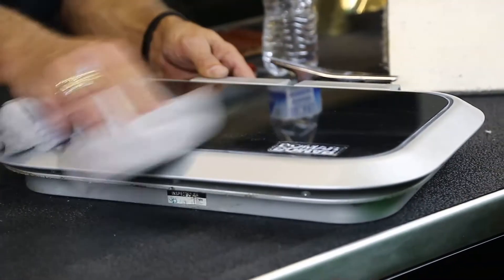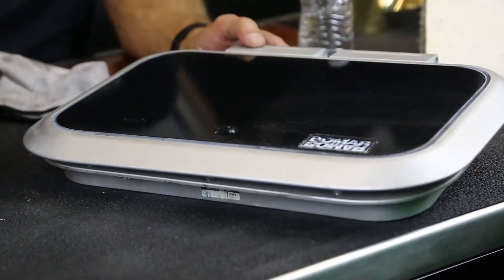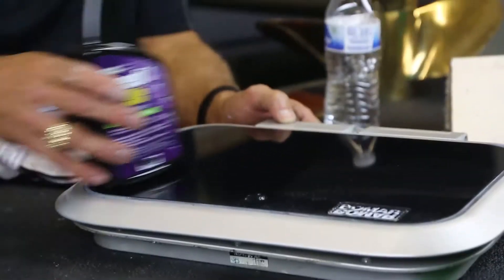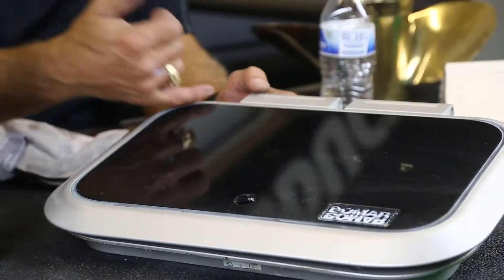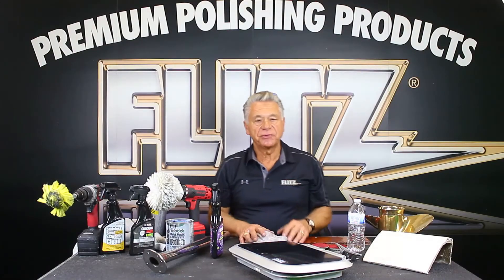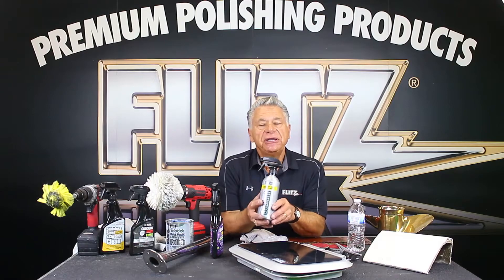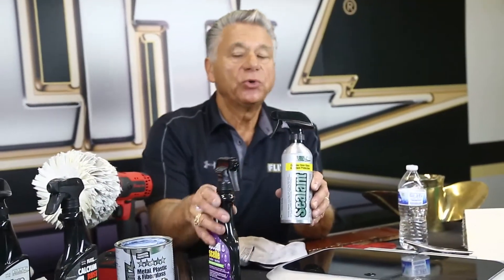It not only brings out a beautiful finish, it protects it — you'll see how the bottle slides right off. This protective coating is good for a minimum of two to three months as a detail spray. If you want longer protection, especially in Florida sun, we make the ceramic sealant in a more concentrated version — a true ceramic coating that lasts anywhere from six months to a year.